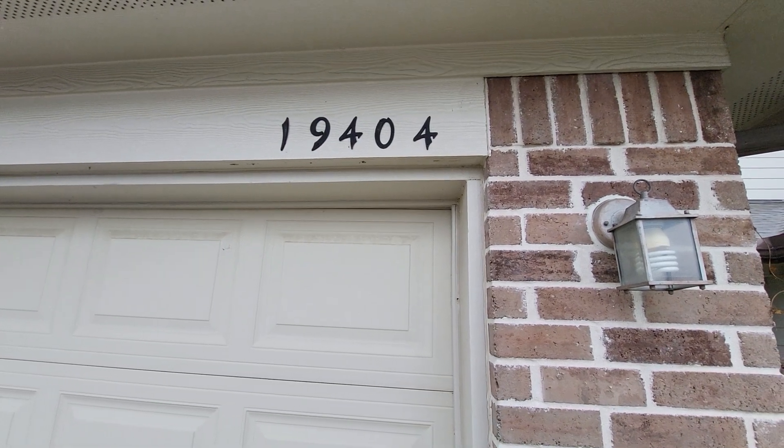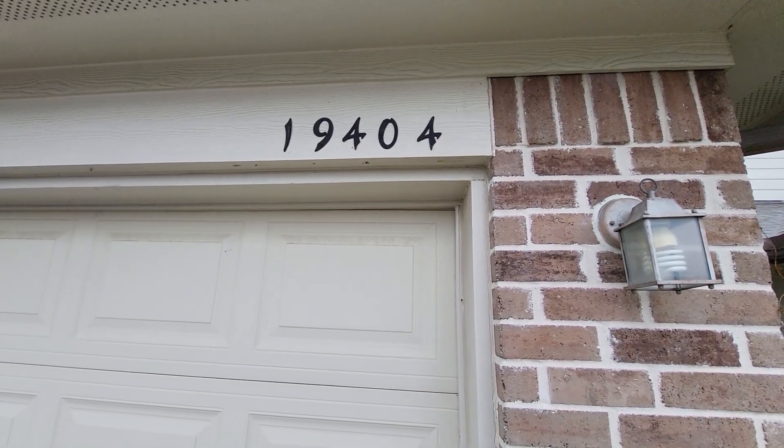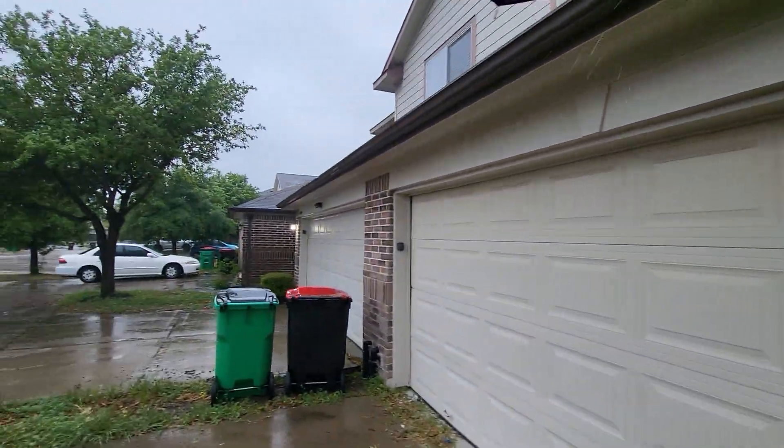This is 19404 Dry Canyon. It's a townhome.